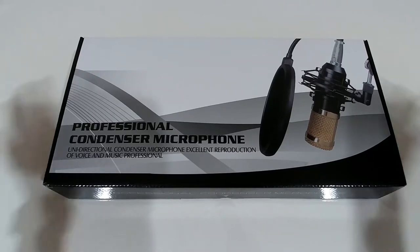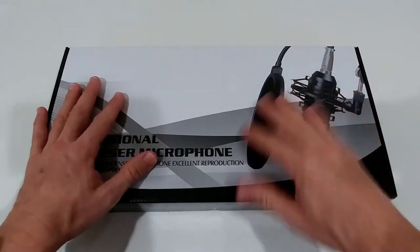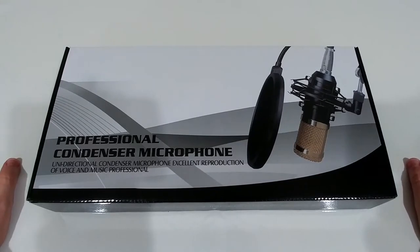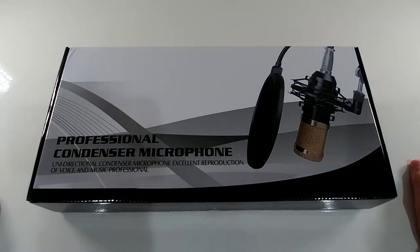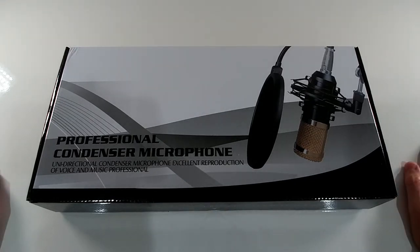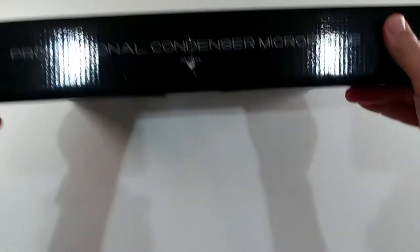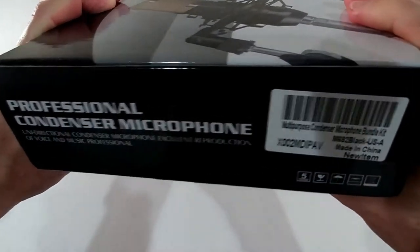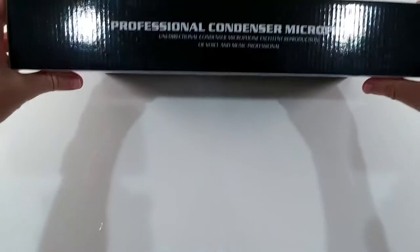We don't only get the microphone — we get the whole set with the arm, shock mount, pop blocker, and everything for such a cheap price. This is absolutely crazy. If it really works, it would be the best deal in the world for a microphone, but I doubt it. Let's see what we get — there's not much description on this side.